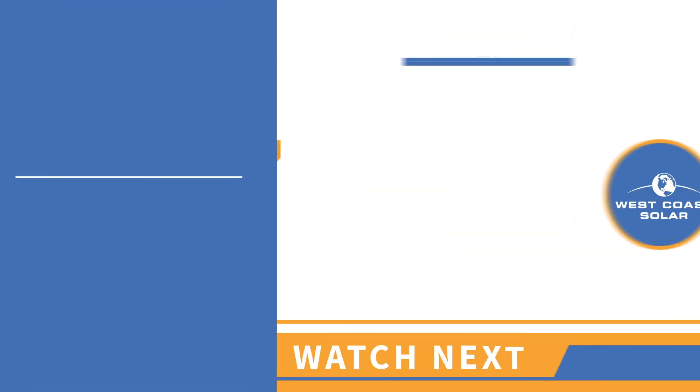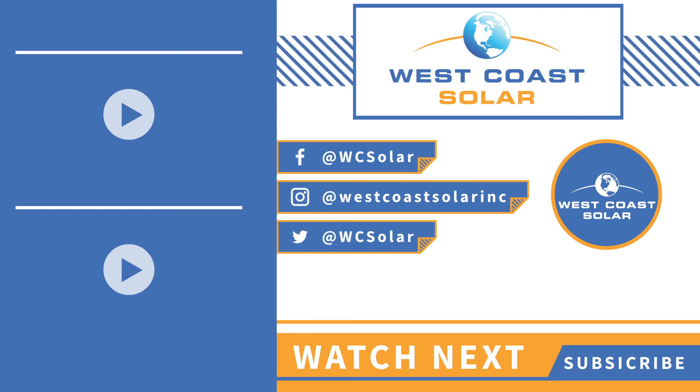If you have any questions about solar or you're ready to go green, get in touch with us over at West Coast Solar for a free consultation. Thanks so much for watching, and we can't wait to hear from you.